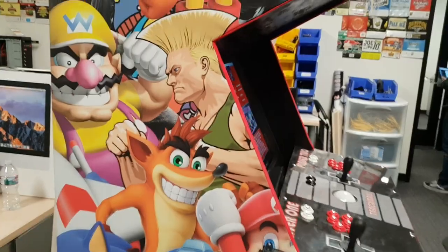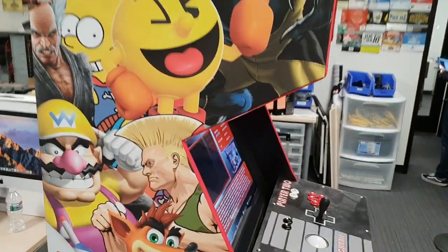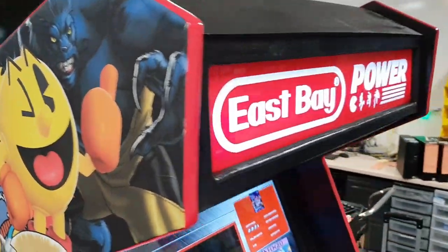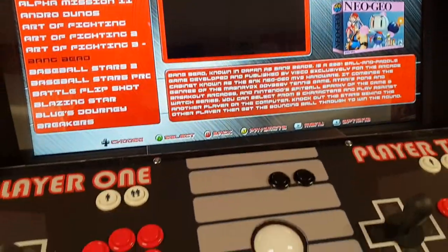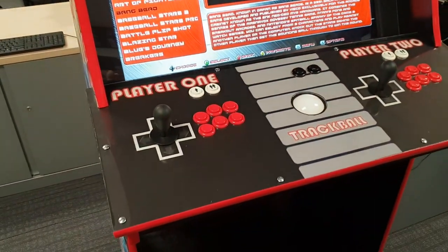A buddy of mine put this together and they let me do a video on it. We have tons of pictures and tons of video to show you. Lighted marquee, custom cabinet, 32-inch monitor, trackball, two-player — all being powered by a Raspberry Pi. Let's take a closer look.